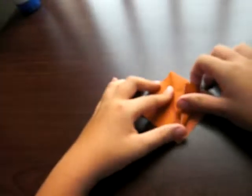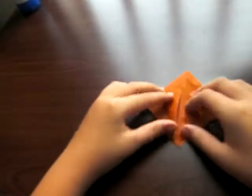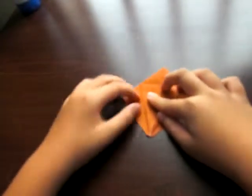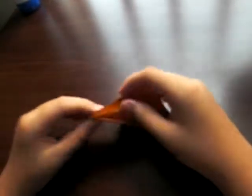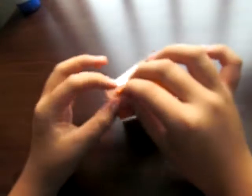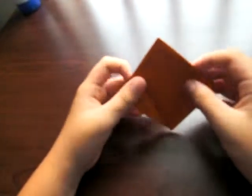Bring the edge to the middle. Crease. Same thing here. Bring the edge to the middle. Turn it over, do the same thing. Turn the edge to the middle. Now unfold everything.